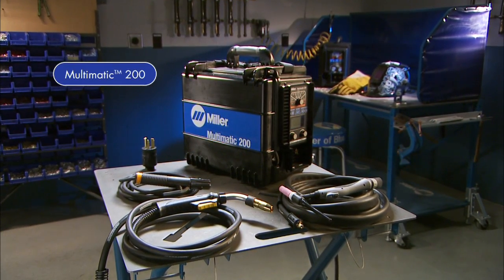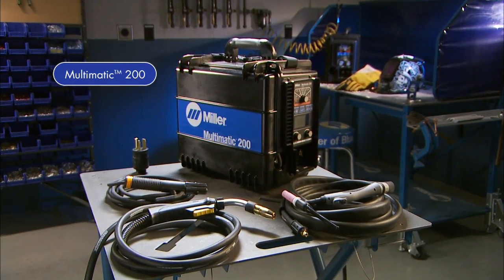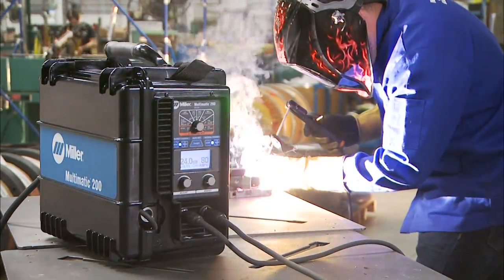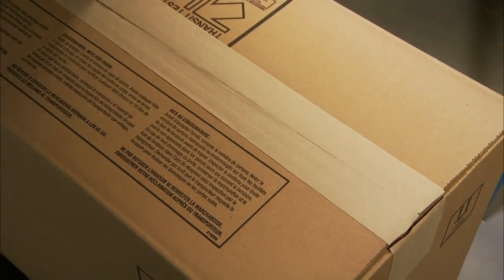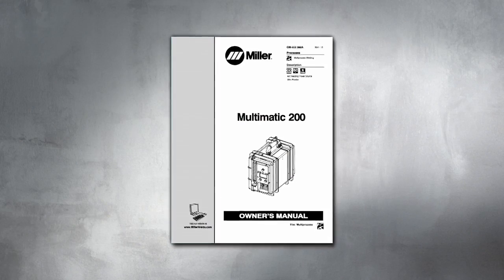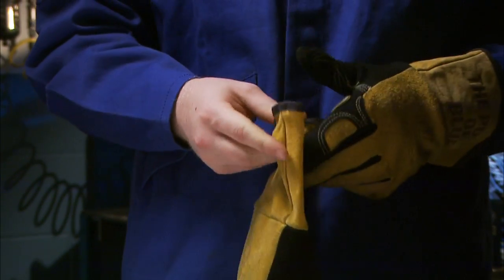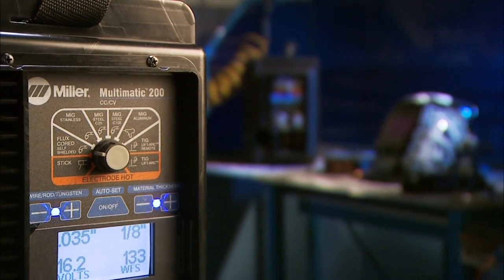Congratulations on your purchase of the portable versatile Multimatic 200 multi-process welder, and thanks for choosing Miller. With your Multimatic 200 you can count on years of trouble-free multi-purpose, multi-process welding. Before you begin setup, please take a few minutes to review important safety information and tips for the Multimatic 200, and remember to wear appropriate safety gear during setup and welding.